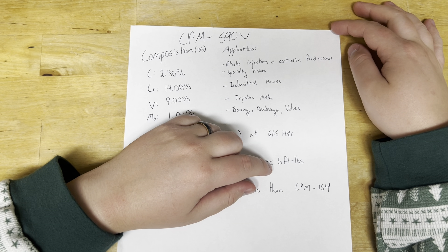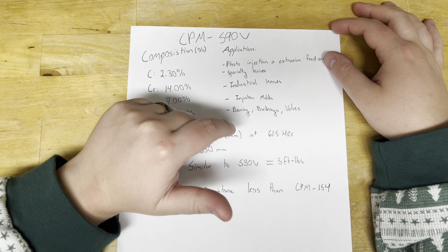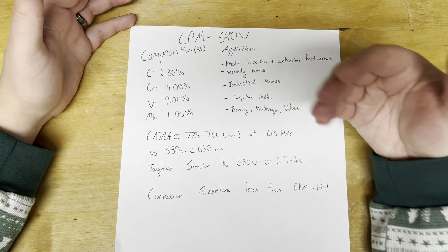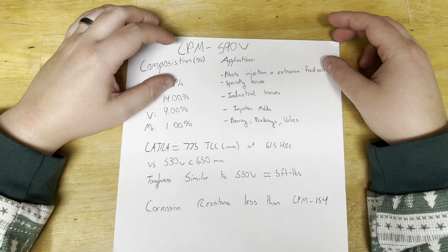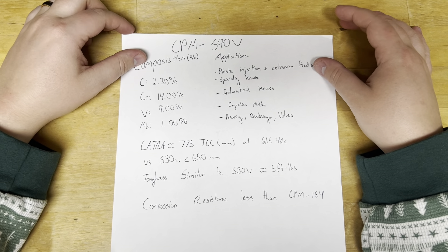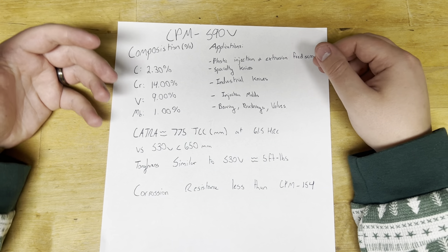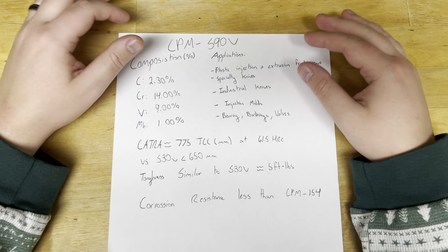Applications include plastic injection and extrusive feed screws, specialty knives, and industrial knives — say for a big food processing plant cutting a lot of meat, vegetables, fruits — anything that needs a very high wear-resistant blade with a large amount of edge retention. Long-lasting blades that need to be stainless, injection molds where there's a lot of wear, and bearings, bushings, and valves — another application where it's important to minimize wear and maximize life by maintaining tolerances.